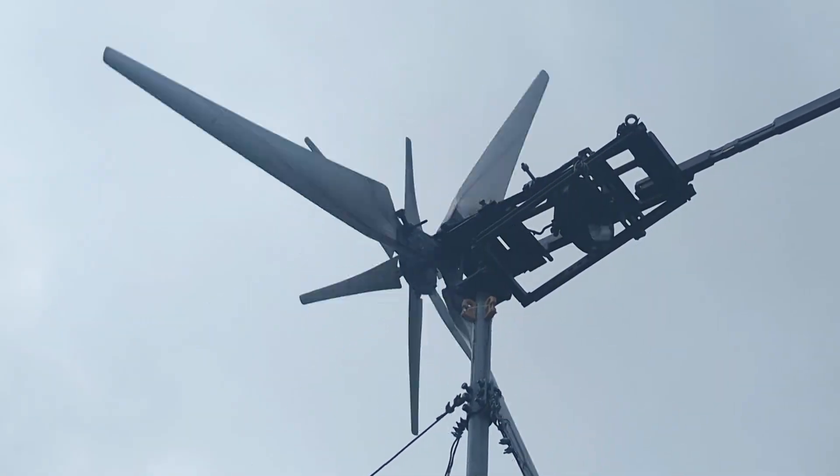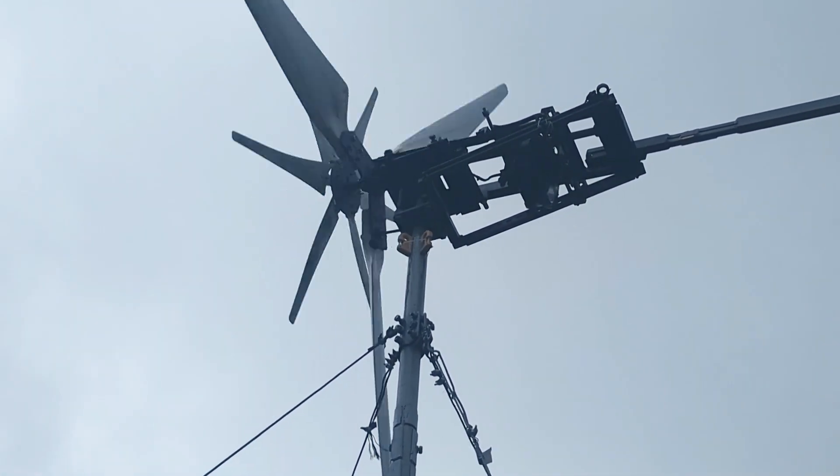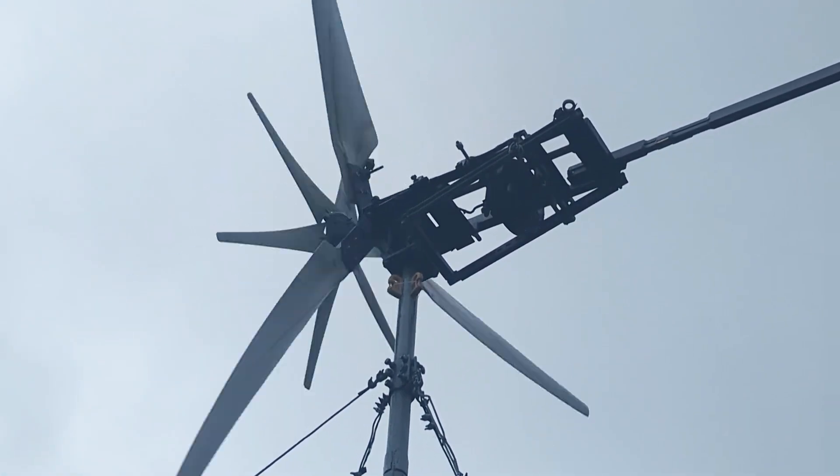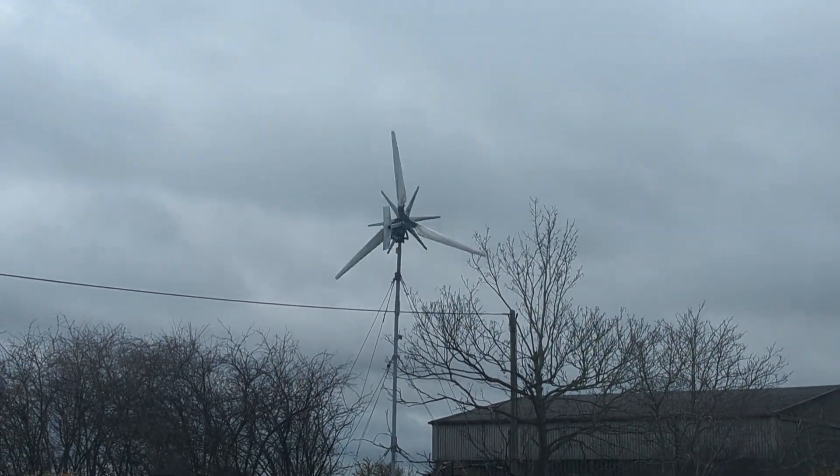It's connected to a 24 volt battery at the moment, so we will go and see what the meter is saying, even though I'm not sure it's going to be hitting that. We just died off a minute.